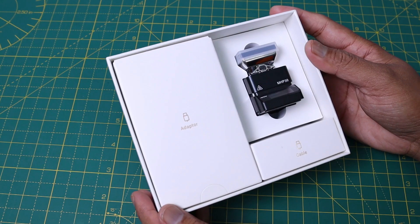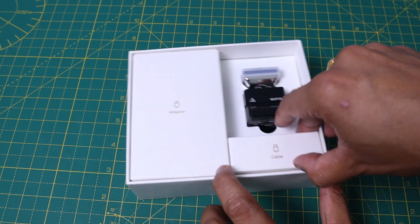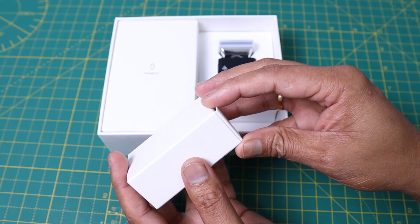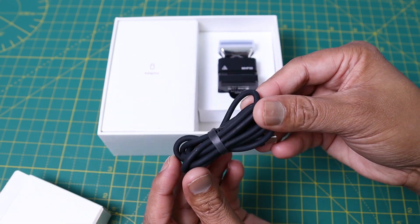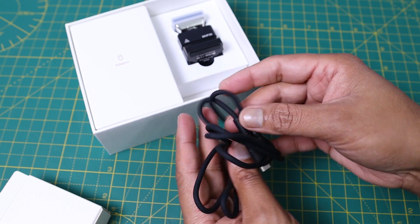You can see one adapter, a cable, and the hot plate are given inside the box. You will get a USB-C type cable. It is made with high temperature silicone material — you can see it is super flexible.